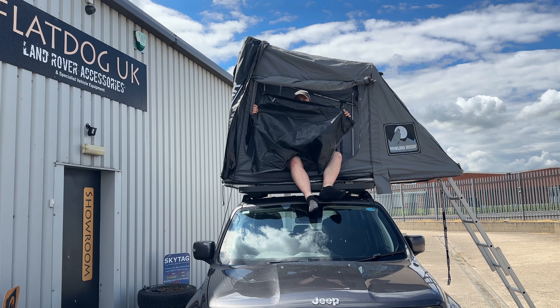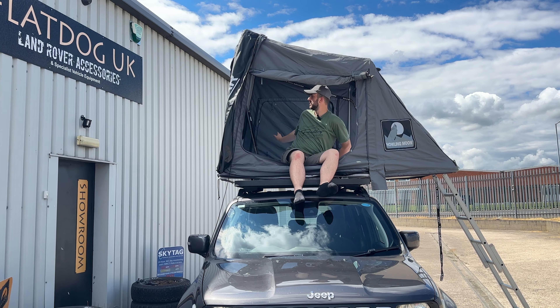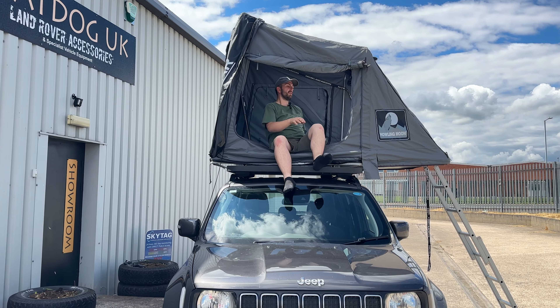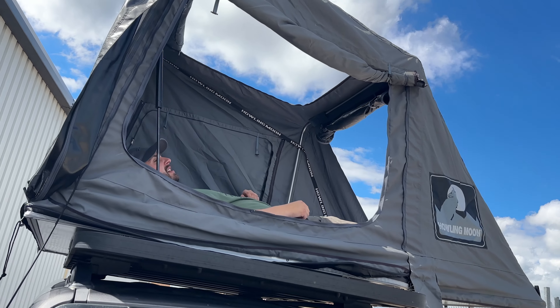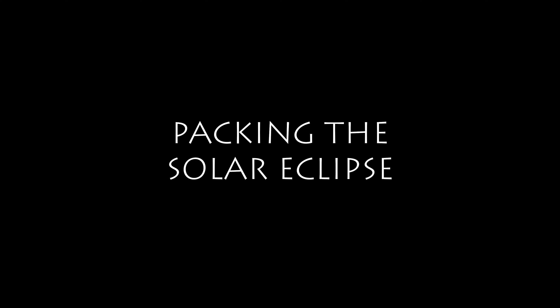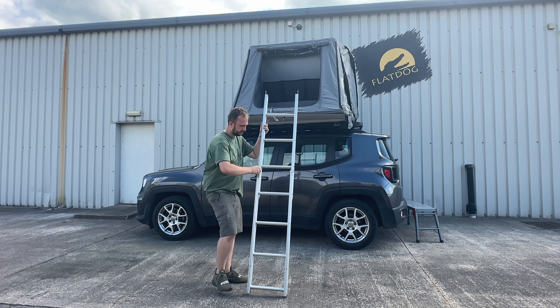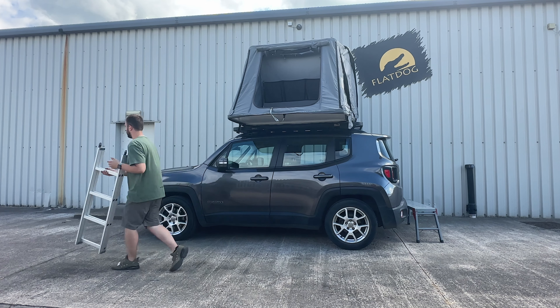One of the great features about the Howling Moon Solar Eclipse rooftop tent is that it's very airy and roomy, taking many features from the traditional Stargazer rooftop tent. You can undo the side windows fully so the panels come out — they've got a nice heavy duty zip to the top where you can take them out completely. That feature comes from both side panels and also the roof. With the roof it just folds back rather than coming out, so you can stargaze.